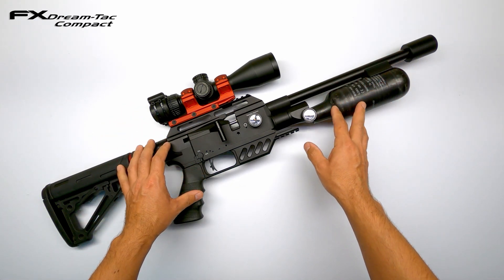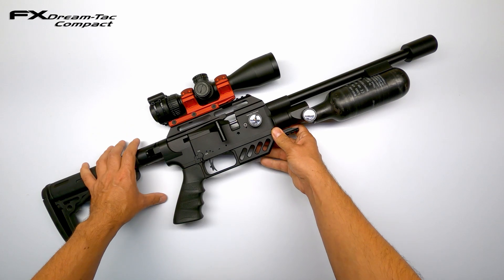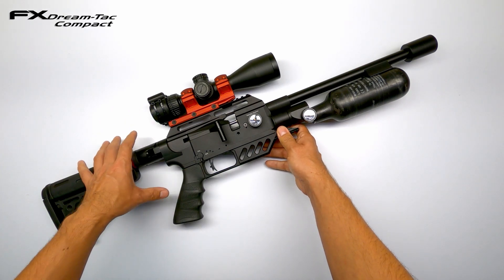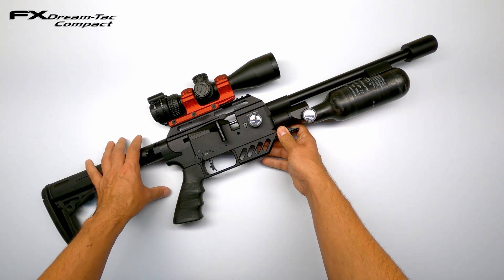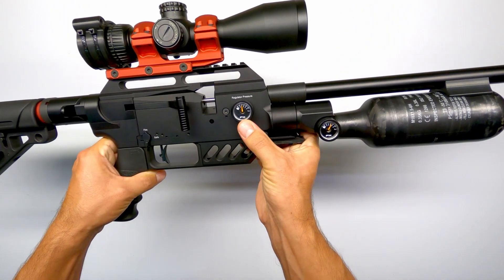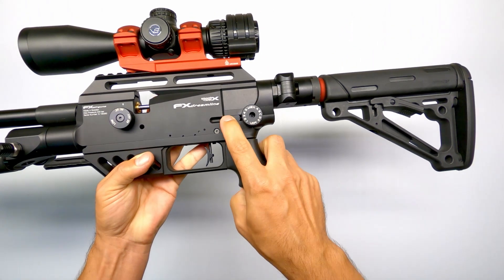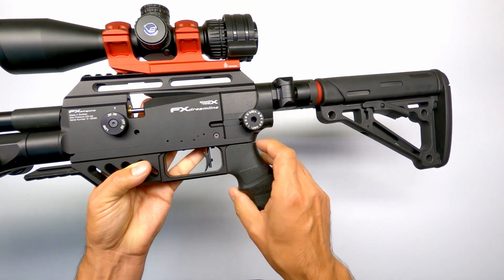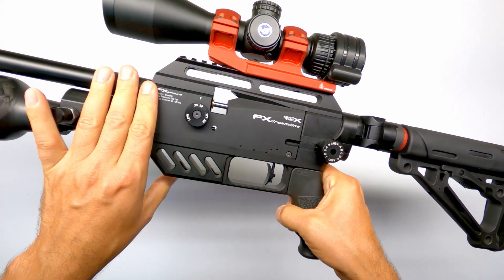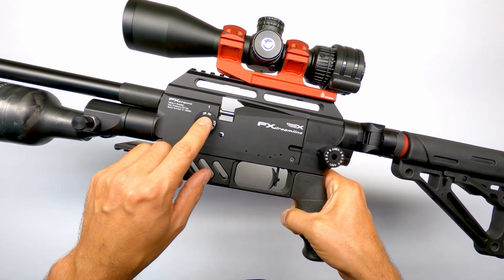The starting point for the tune is fully wide open, so I can show you the maximum velocity and power she's producing, and then I will work my way down to a more accurate and air-efficient balance. This means I am starting with a regulator pressure of 150 bar, the hammerspring completely maxed out, and for this .22 caliber I opened the transfer port to setting 25-30.